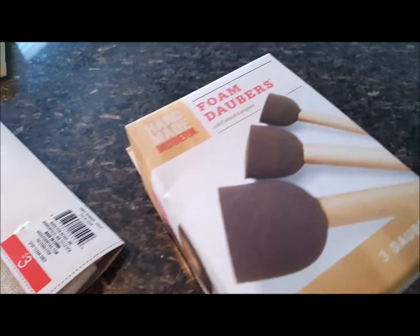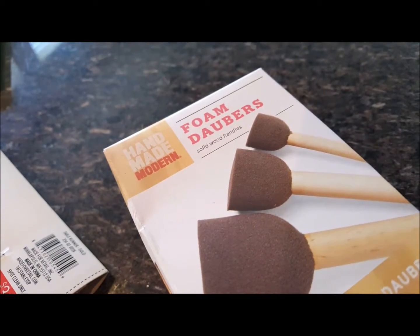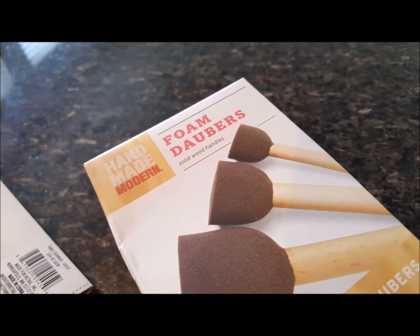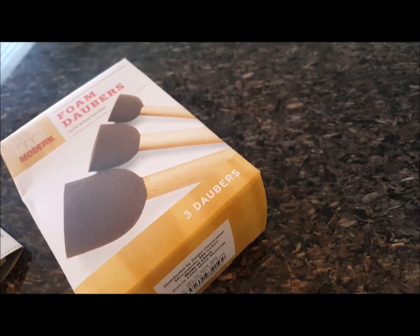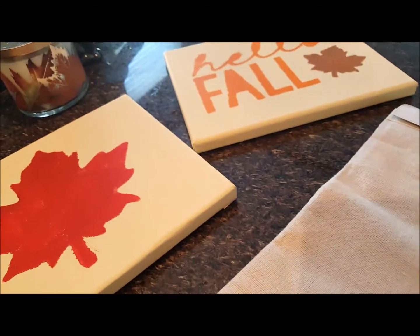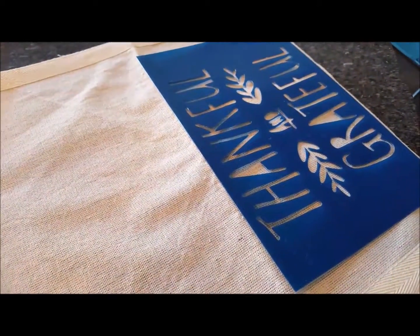I picked up these foam dabbers out of the handmade section at Target. I'm going to use those and my acrylic paints. I went ahead and unfolded the table runner and at either end I placed a stencil. I think I like this placement. This one says Thankful and Grateful.